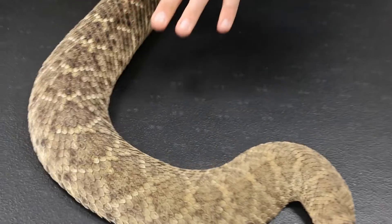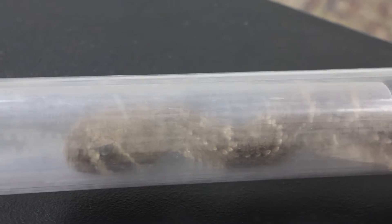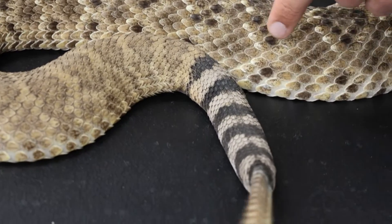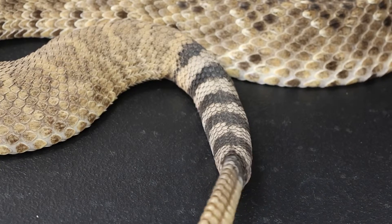That coloration helps them blend into a variety of different habitats, mostly arid environments. Johnny Cash is a Western Diamondback rattlesnake and they have this characteristic black and white banded tail. This sometimes gives them the nickname the raccoon-tailed rattlesnake — quite beautiful, to say the least.